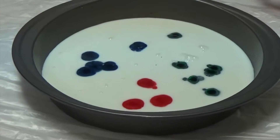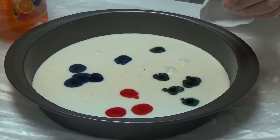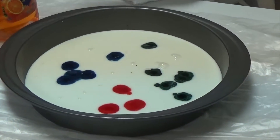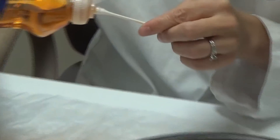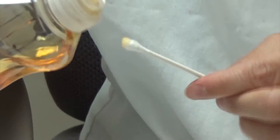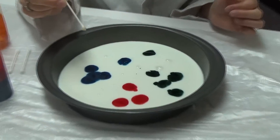All right. Fantastic. So now for the explosion. We are going to use a little cotton swab and some soap. I'm going to just dab the cotton swab into the soap, get a little bit on the end there. And then we are going to lightly touch it and see our colors explode.